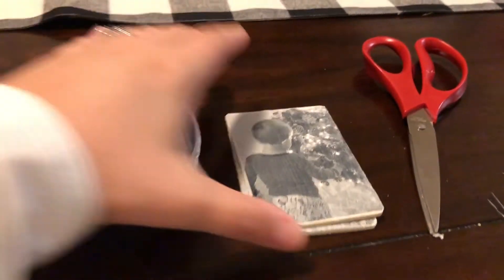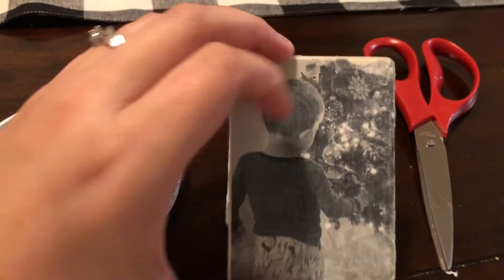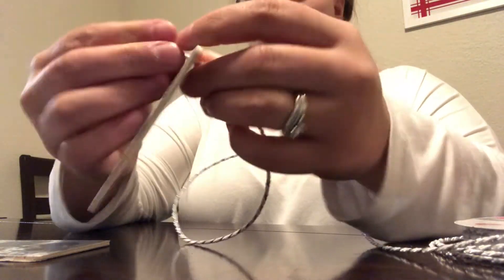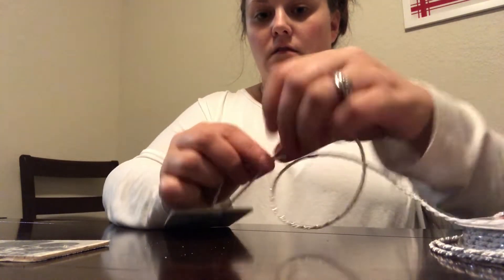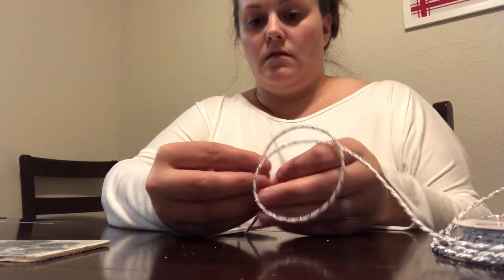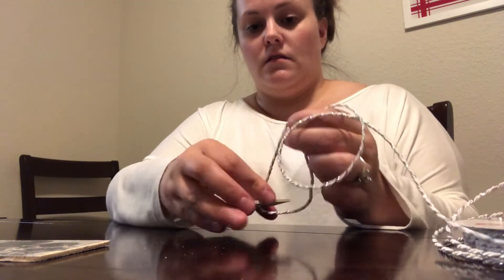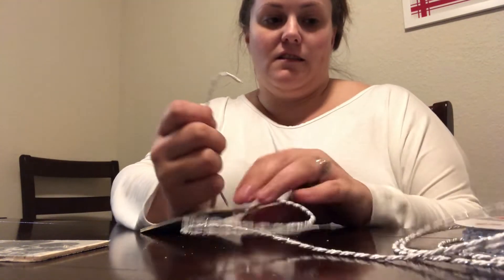For the final step you just need some string and your ornaments so we can get them hanging up. I pushed the string through — it's actually more like a rope — and then I just tied it into a knot and cut off the excess pieces.